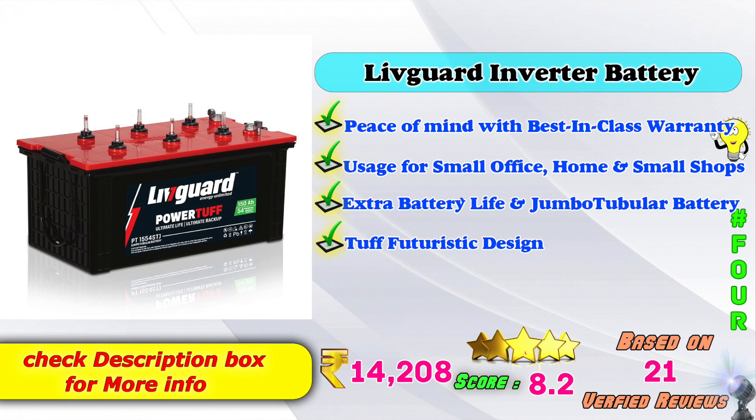4th place: Live Guard inverter battery. 150AH star tubular inverter battery. Peace of mind with best-in-class warranty. Usage for small office, home, and small shops. Extra battery life, jumbo tubular battery, tough holistic design. Amazon price: 14,208 Rs. 8-point score rating based on 21 verified reviews.